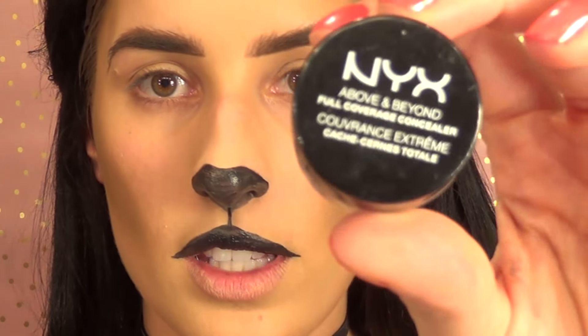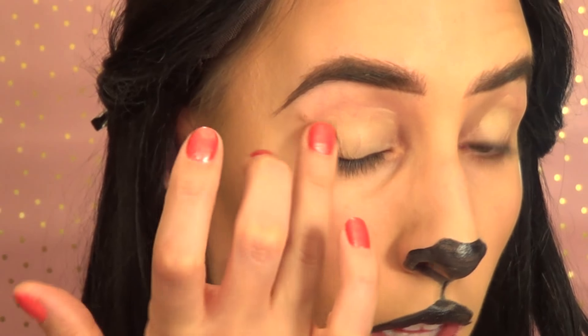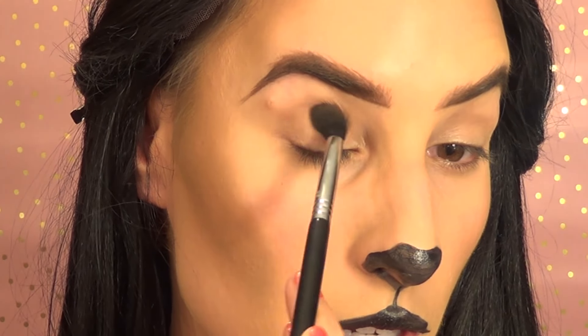Now for the eyes, I'm going to use NYX Full Coverage Concealer in the shade beige. Then I'm using the Sigma Smokescreen palette, going into the color Thunderhead — a nice brown matte shade. I'll use a crease brush, the Sigma Diffuse Crease E38, to pop in this transition color in the crease first, all over.